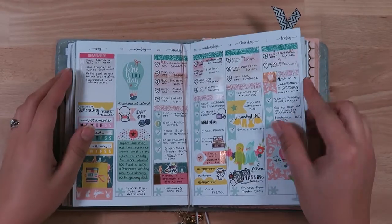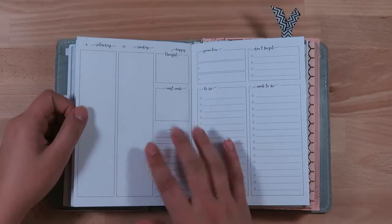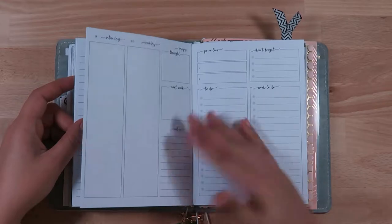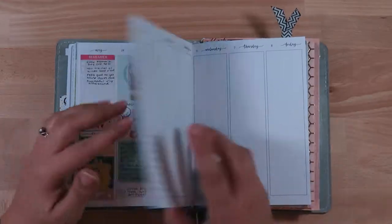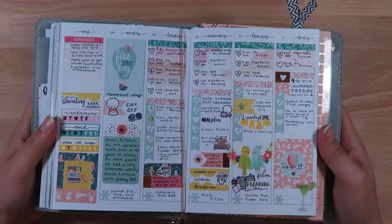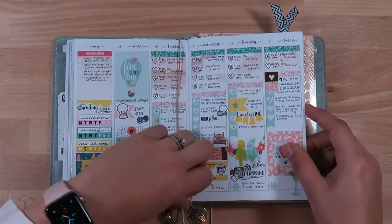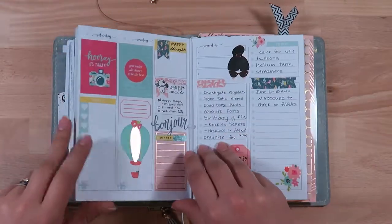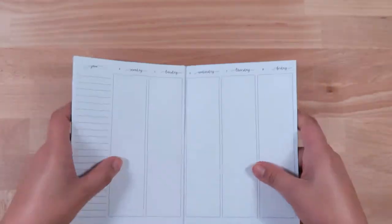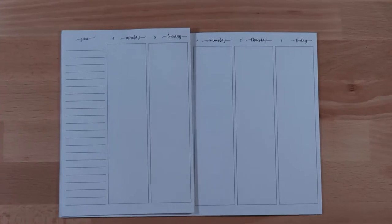Hi everybody, it's me Lindsey Molloy and I'm back with another plan with me. This week I am planning the week of June 4th through the 10th in my Jesenius printables week on three pages — or four pages really. I just wanted to show you last week and how it looks after the pen and after it's actually been planned in with appointments added in. Can't believe this month is already here — June, I mean it's summer, it's crazy.